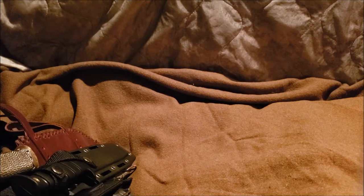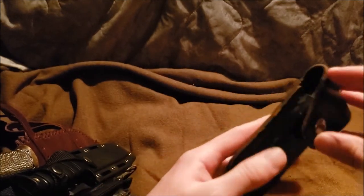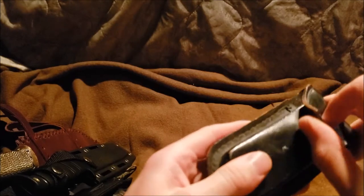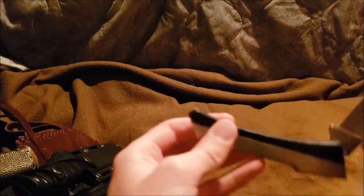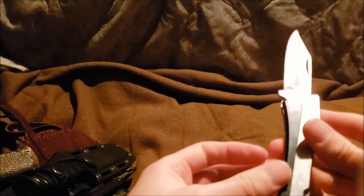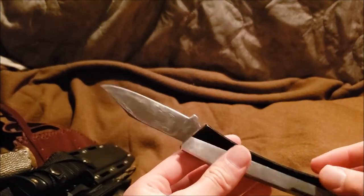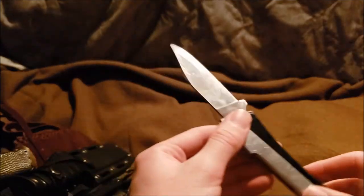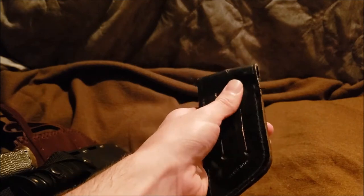Then I went to the swap meet store and found this bad boy alongside another piece — the Jernico knife. I forgot the exact name but I got this for around five dollars. The construction is nice and it's a pretty decent knife. It came with a cool leather sheath.